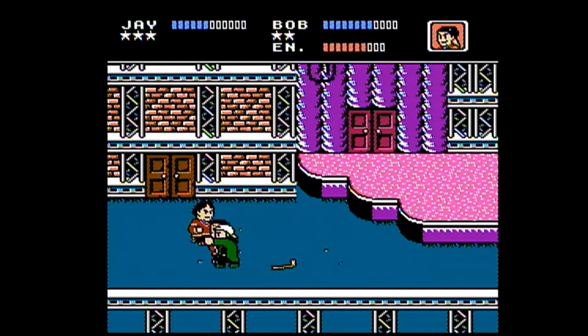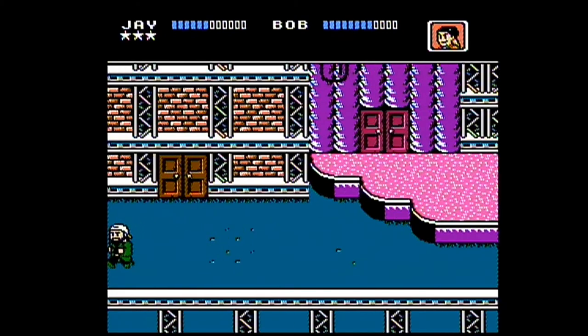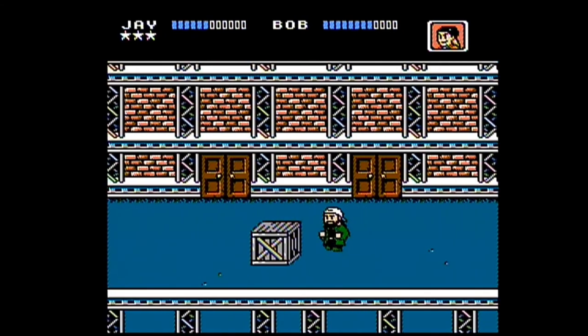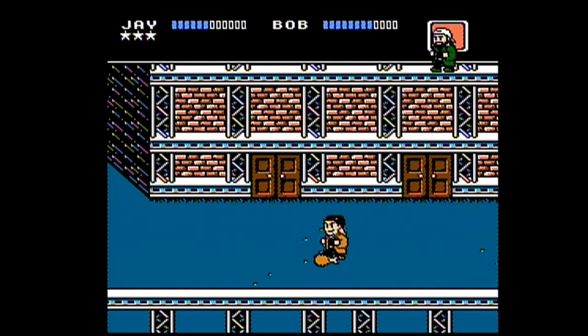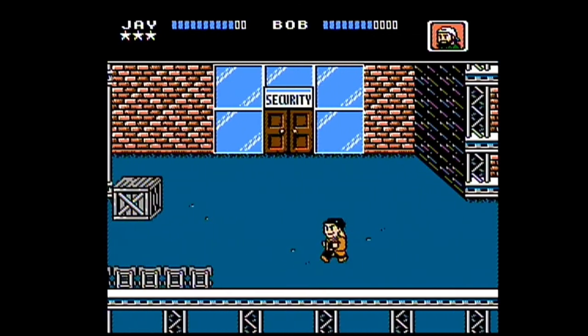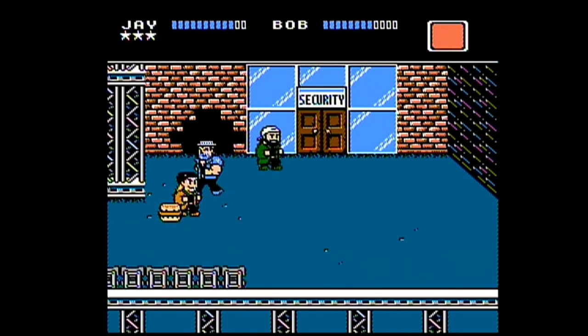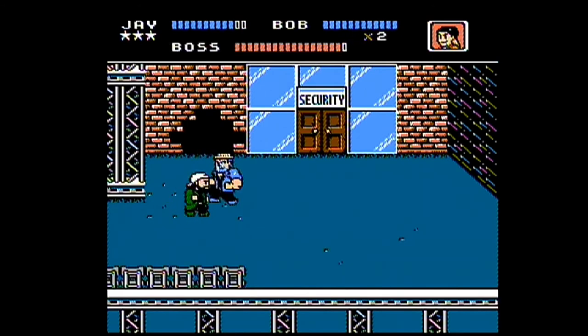The game's also out for Switch. And they actually gave us a Steam code because the game took so long to get to us. I think I ordered it in September of last year and I just got it today.